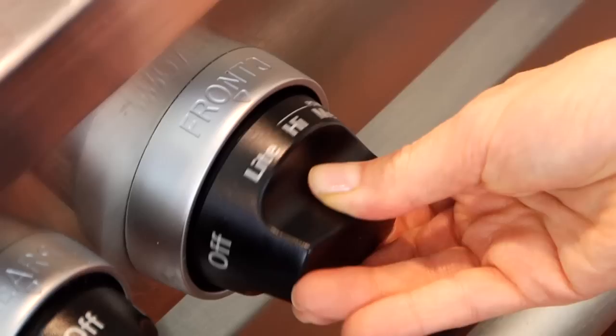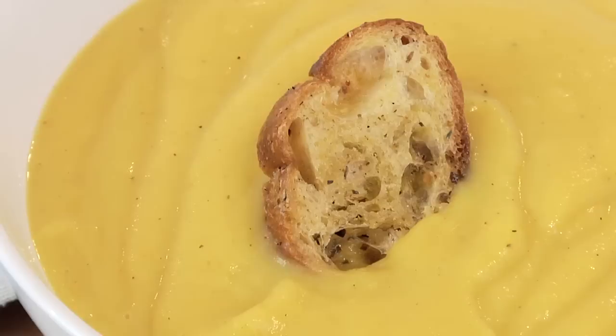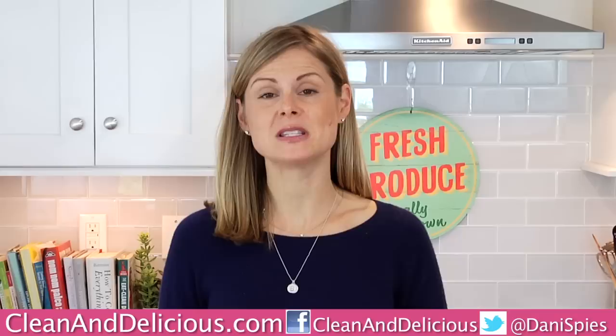From here, I either pop it in the fridge until dinner time, or if it's time to eat, I just put it right on the stove over a medium heat until it's just heated through. This looks awesome — I'm going to give it a try. First, it is so rich and luxurious, and then you have the balance of the apples and the squash with the warm curry coming up. You guys have got to give this one a try. This is what I like to call clean and delicious comfort food.